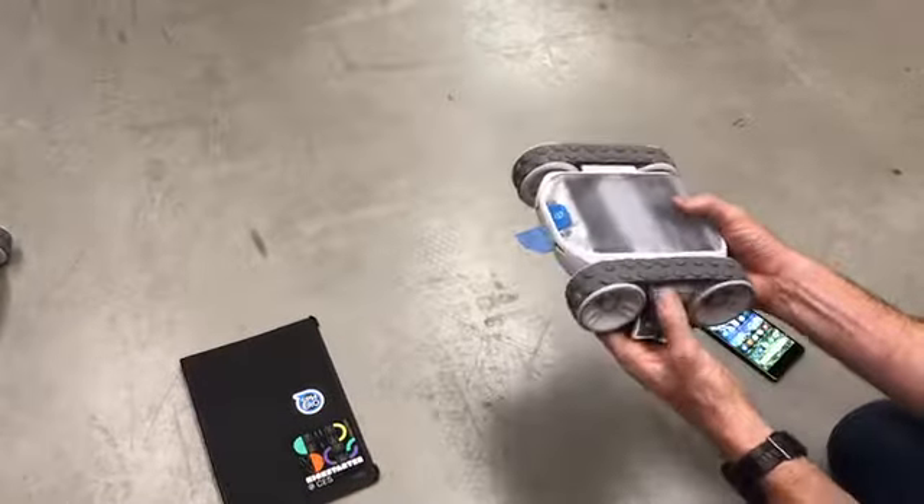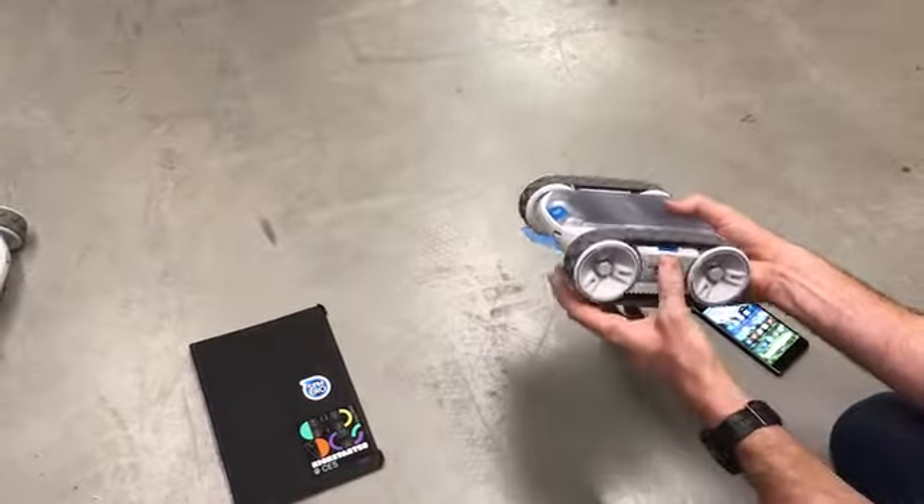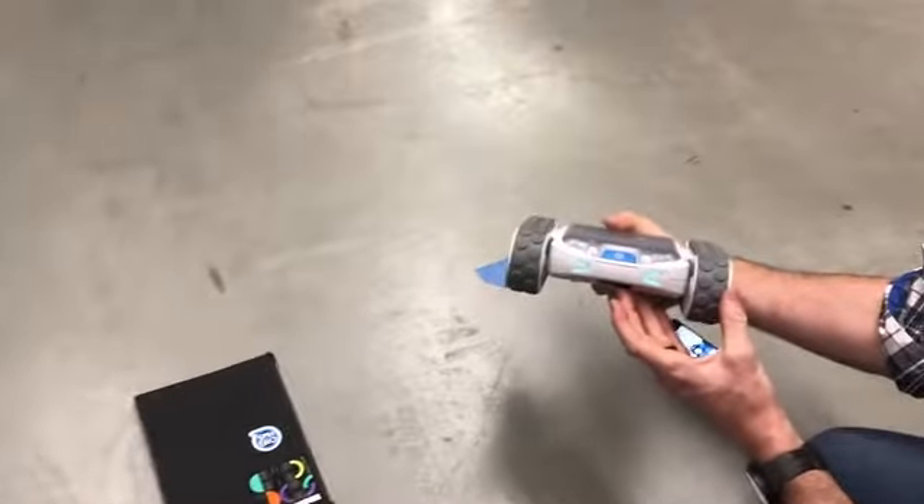To turn on Rover, you slide the battery in, close the door, and it powers up.